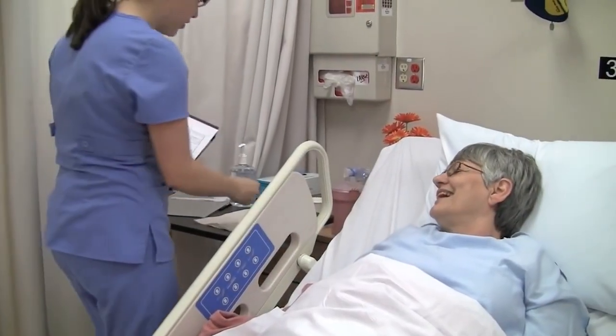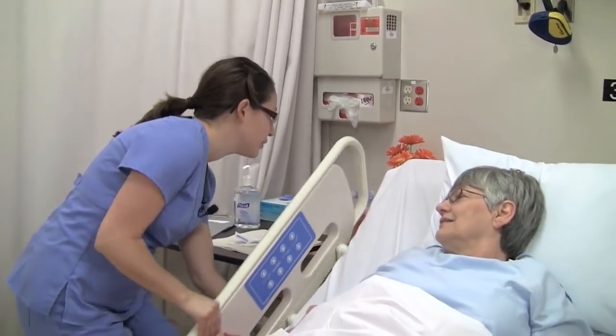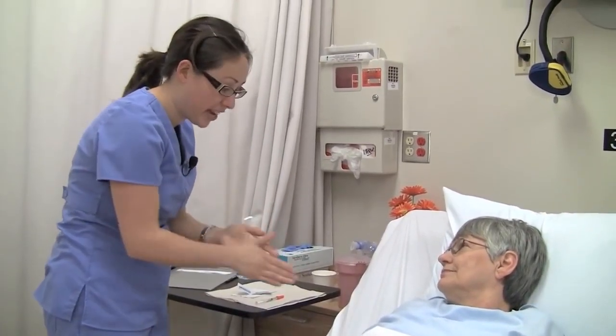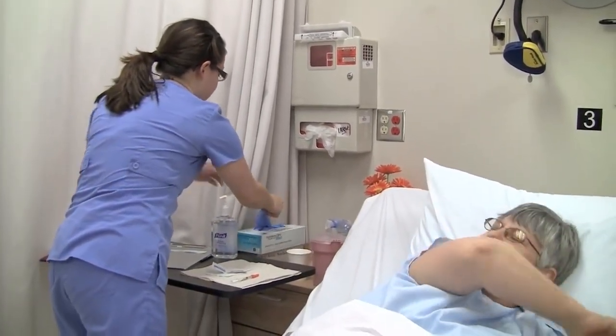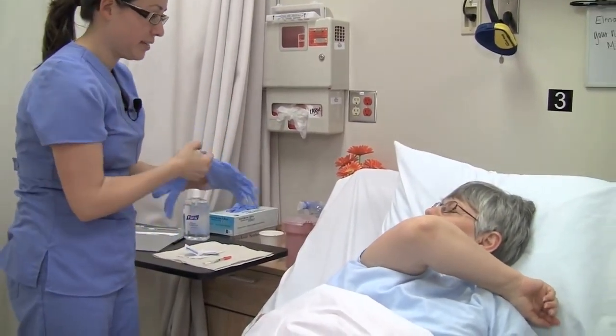Recheck the patient's ID and create privacy. I'd like you to please tell me your full name and date of birth. Alma Jones, 2638. I'm just going to lower this side rail here. Wash your hands. I'm going to wash up my hands, and I'm going to need to have access to your arm here, so I'd like you to raise your arm up. That's great, Alma, thank you so much.